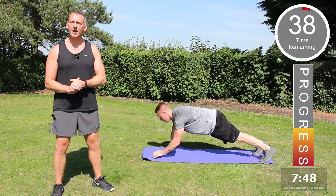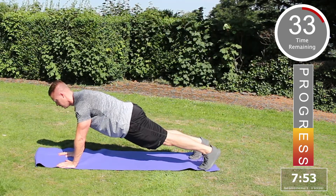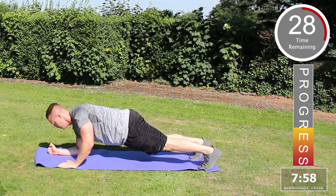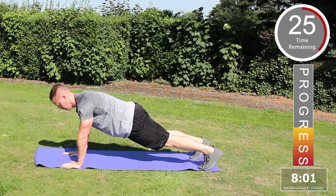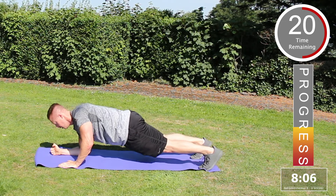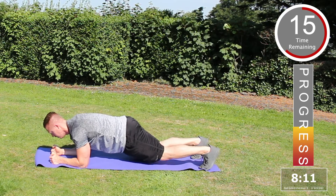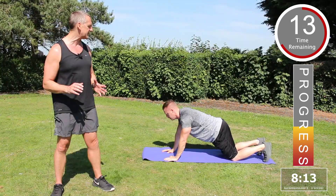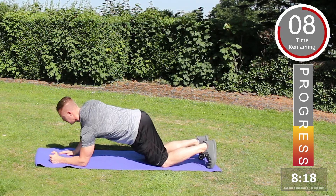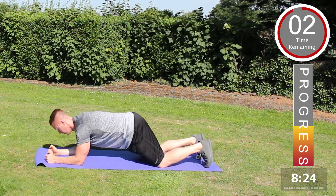The next exercise is the plank push-up. Start off horizontal with the floor on the elbows, push up onto the hands and then back onto the elbows. Up onto one hand, transfer the weight across the other hand, fully extend and return the elbows to the floor. To make this exercise slightly easier if you're finding it challenging, place the knees on the floor — go down onto the elbows and push back up. Excellent.